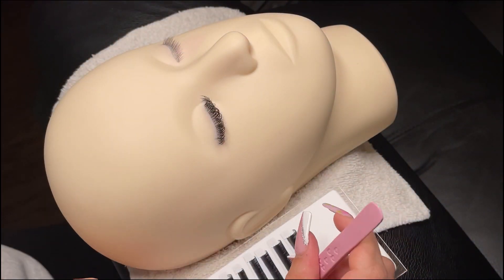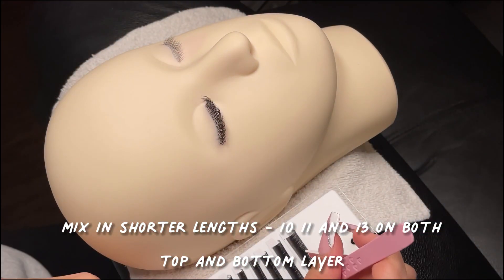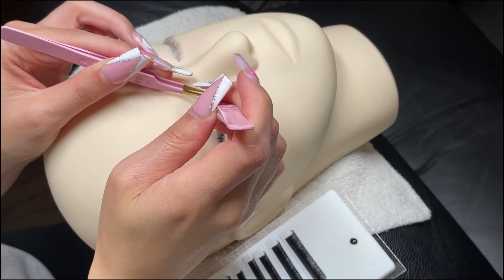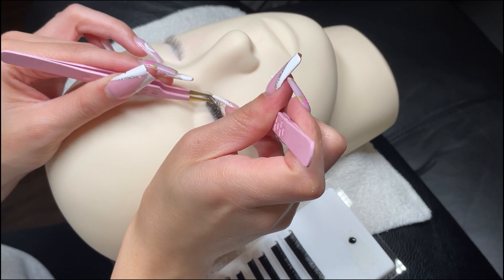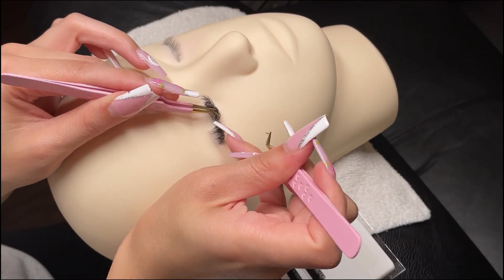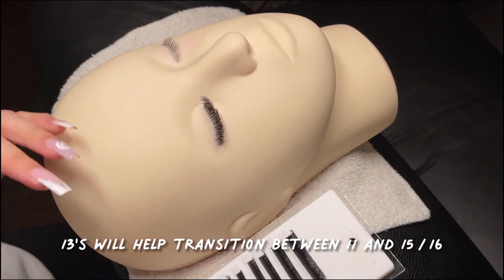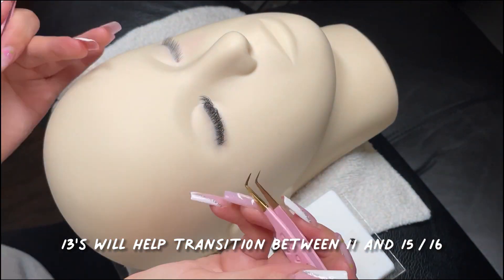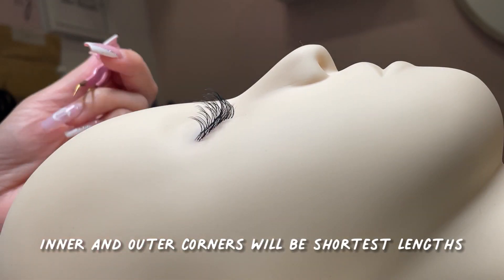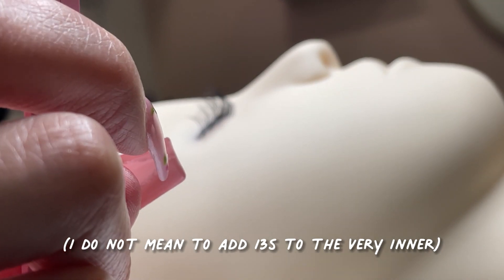Once you're happy with the amount of longer lengths applied to the top layer, start sprinkling in some shorter lengths — anything size 10 through 13. Keep in mind wispy looks always look best when the shorter lengths are at least three sizes smaller than the longest. I wanted this set to look very wispy so I'm using fewer 13s and more 10s and 11s. The 13s are more for a nice transition as we drop down shorter on the inner and outer corners. The inner and outer corners will be the shortest lengths — 9 and 10 — and you can use some 13s to add wispiness there to keep the texture and the set flowing.